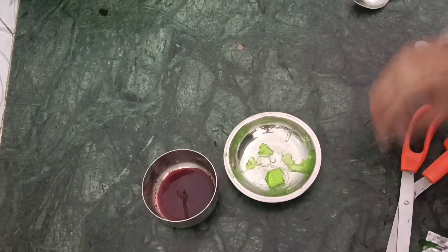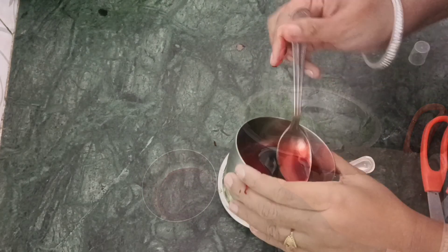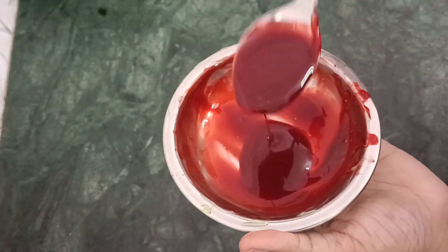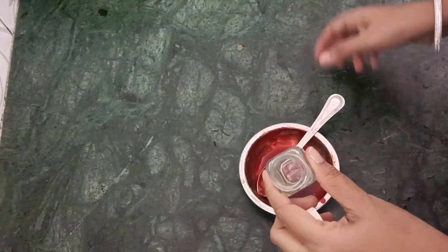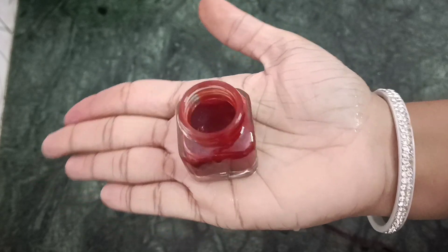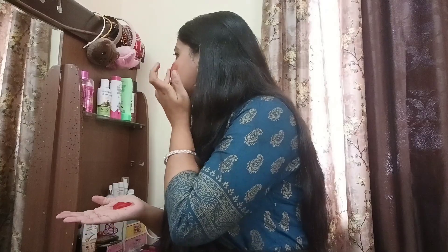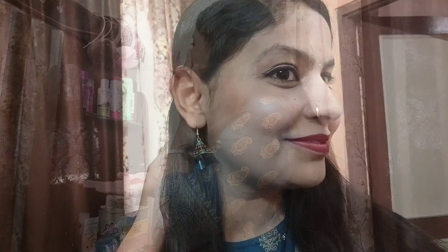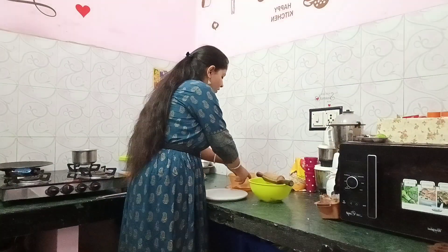Add one to two tablespoons of beetroot juice into the aloe vera gel mixture and mix well, then pour it into a clean bottle. Your lip balm or tint is ready - you can also apply it lightly on the lips. Now applying it - it looks so nice! I also have a dropper but you can apply it with your fingertip. You can also use it as a blush - it gives a beautiful flush just like blush, even though the camera doesn't fully capture it.